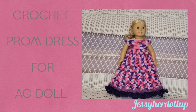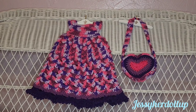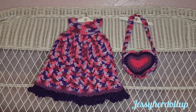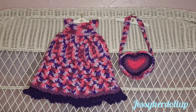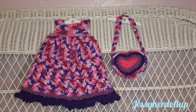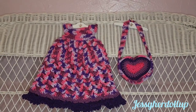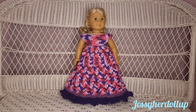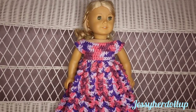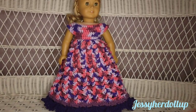Hey, welcome. Today we are going to crochet what I'm calling a prom dress for American Girl Doll, or you could also do a wedding dress, or a ball gown, or just a long fun dress. I also have this purse that matches it, so I'm going to do a tutorial on how to do that. So if you want to make the matching purse as well, be sure to subscribe because that will be in an upcoming video. This dress goes all the way to her feet and covers them.